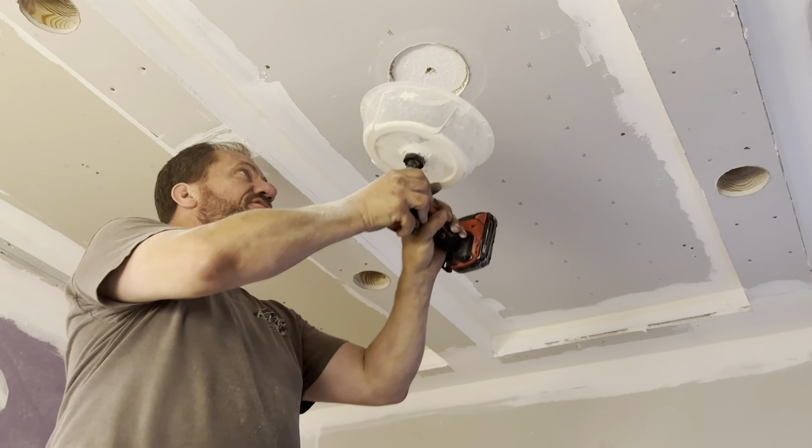We used the same hole-cutting tool from the first bathroom video — it's one of my favorites, with a little dust bowl to collect the dust. The pilot bit goes right where the can light goes. When drilling through, we hit a second layer of sheetrock — the new layer and then the old layer underneath, which you can tell by the ugly texture.